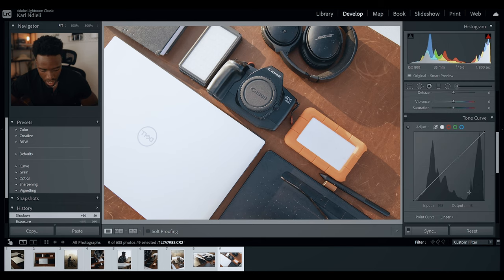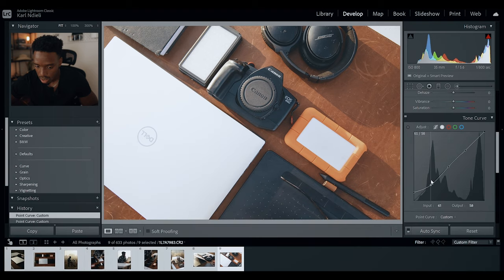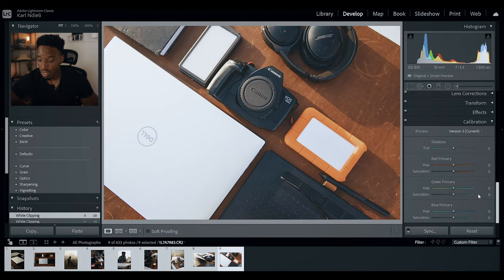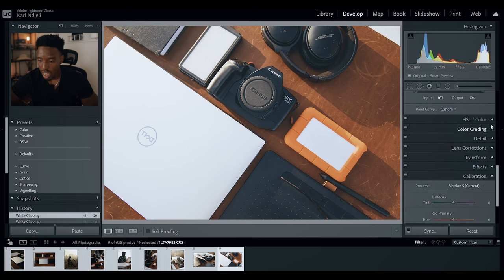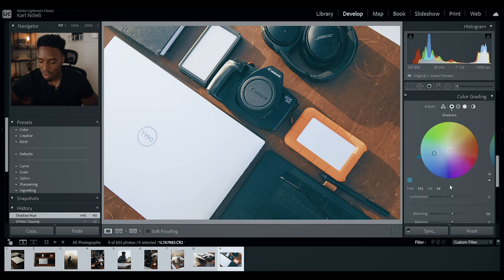I'm going to go to the tone curve and create a nice S-curve — bringing up the shadows and dropping down the highlights just to give some contrast. Then I'll come down to color grading and shoot some blues into the shadows, because I think that would help a lot.